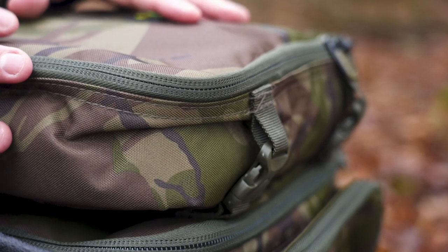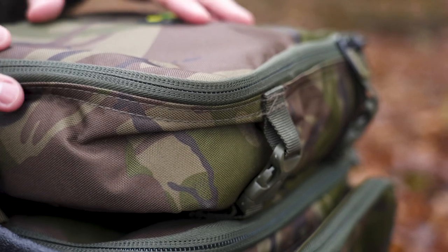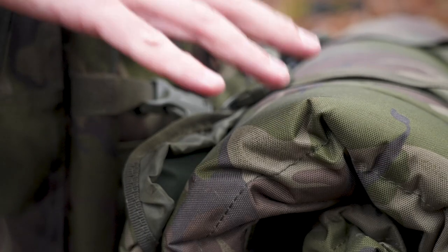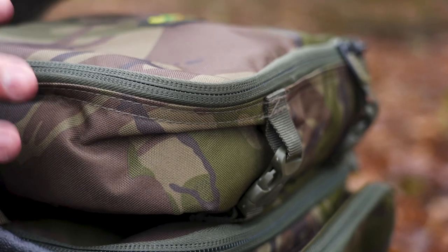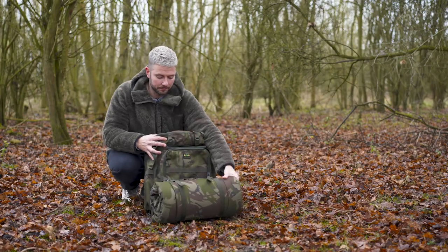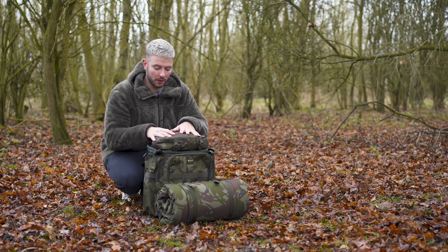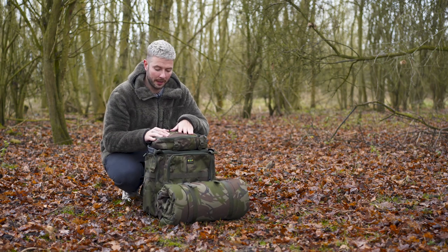There's two here — we've got the rucksack and we've got the mat. The rucksack comes complete with what can be used as a tackle storage system on the top. They're sold separately, so the mat comes on its own and the rucksack, complete with the tackle storage system, comes as a package — you get the rucksack and the box on top, and as you can see, they clip together nicely. So first of all, we'll have a little look at the rucksack and then at the end, we'll have a look at the unhooking mat itself.